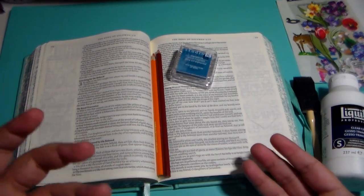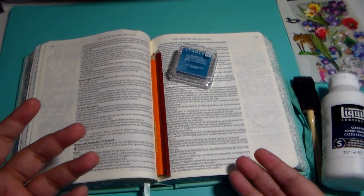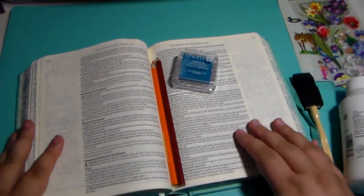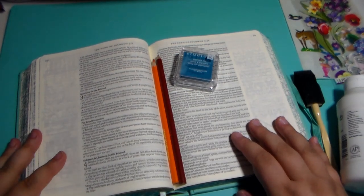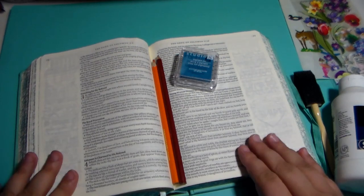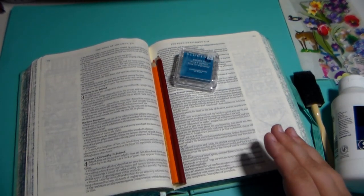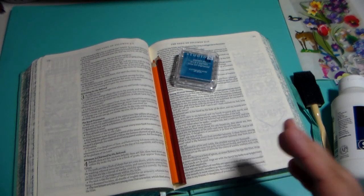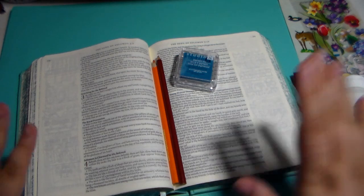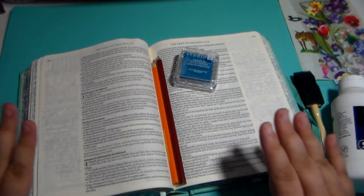There might be some voiceovers and parts and stuff like that, but I'm just going to be led and just go for it. So instead of me rambling, let's go for it. So one of the first steps to Bible journaling — art worship, if you will — is you have to find where God leads you in the Word of God. Our message today is going to be coming out of our regular reading, which is in Psalms, but I chose to do my art worship today in the Song of Solomon.